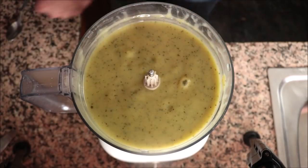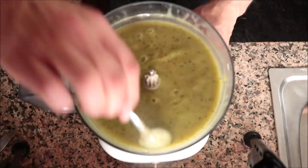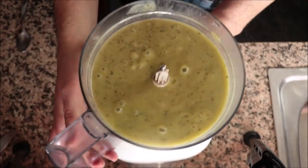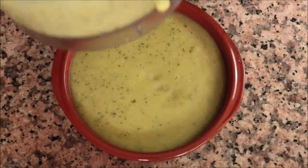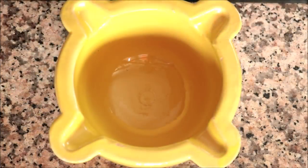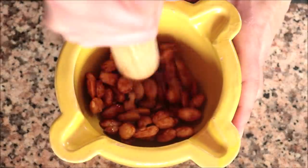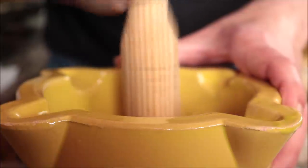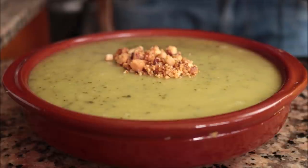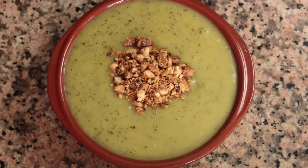Look at that beautiful creamy texture — this is exactly how I like to serve my cream of zucchini soup. Transfer some of the soup into a shallow bowl. For the final step, grab the honey roasted almonds — the air drying has given them a beautiful crunchy texture. Add them into a mortar and use a pestle to pound them into small chunks (you can also use a food processor for this). Add the chopped almonds over the soup. Our cream of zucchini soup with honey roasted almonds is done — such a beautiful presentation, sweet and savory.